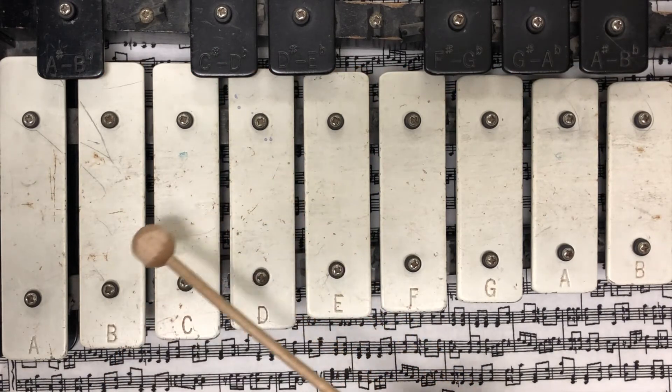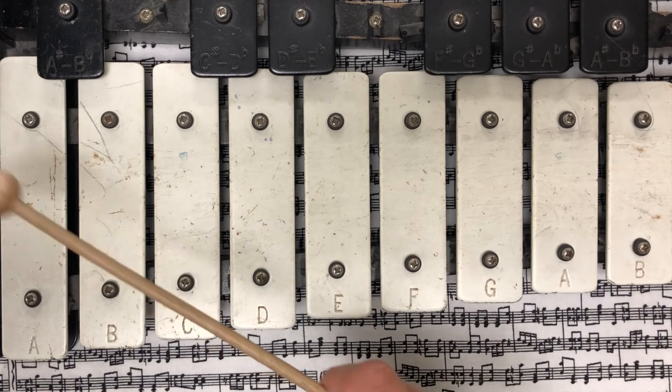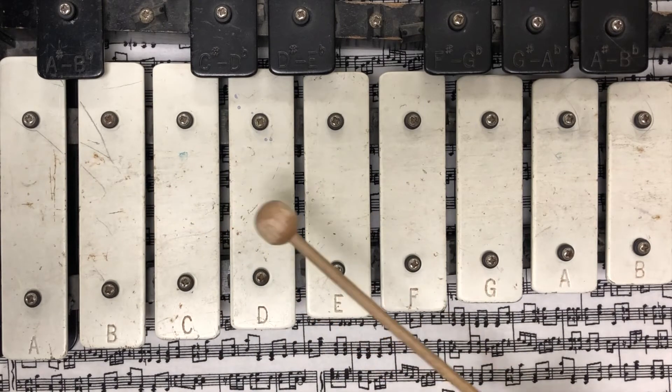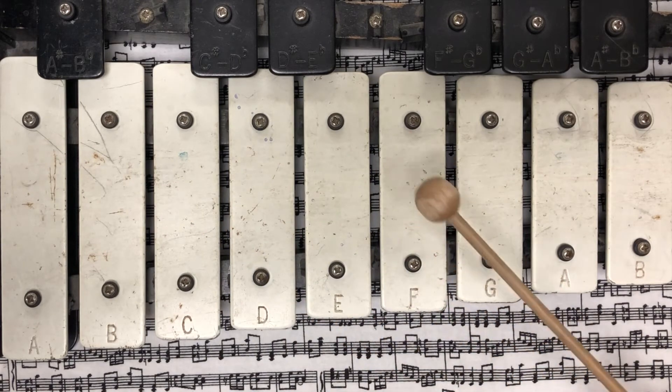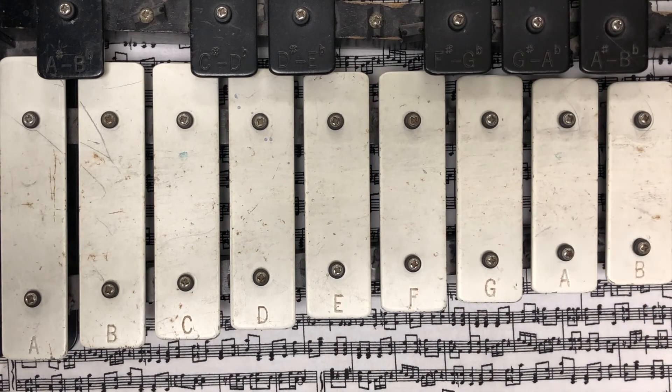Let's play the scale again. This time let's try to sing the letters. A, B, C, D, E, F, G. And that's the musical note alphabet.